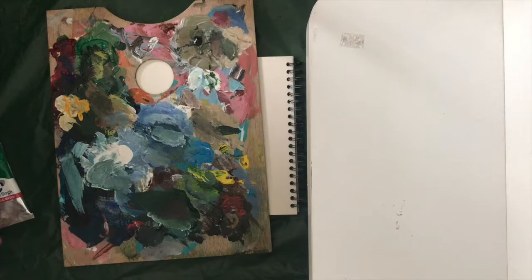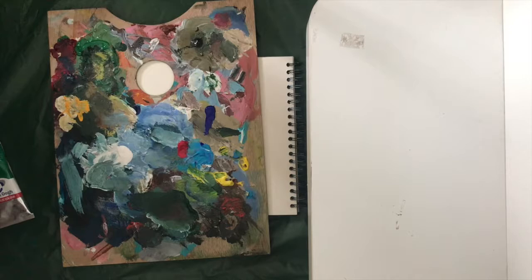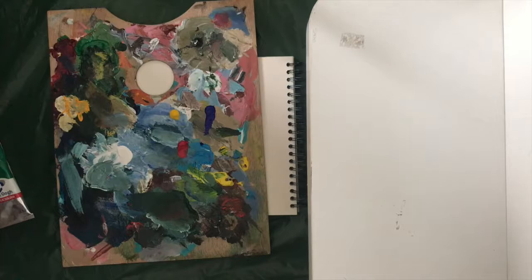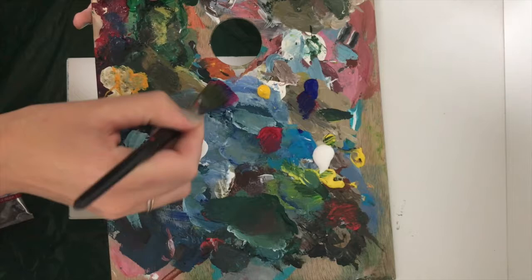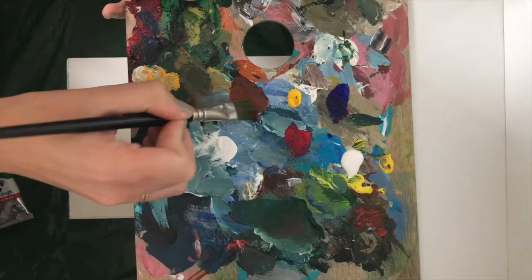The first thing I'm going to do is decide on a background colour. I'm going to grab a little bit of blue and a little bit of red and mix them together to create a purple. Then I'll add a little bit of yellow to make it a little bit warmer, and also a little bit of white.